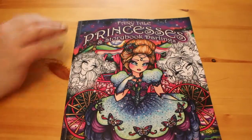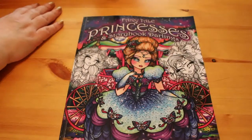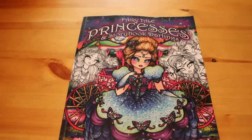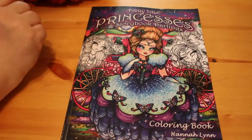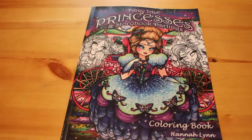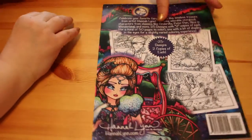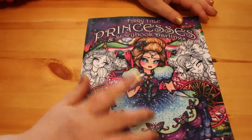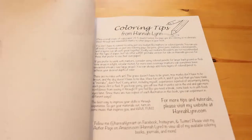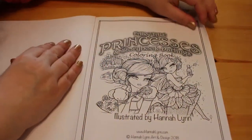Hi everyone, it's Andrea, welcome back. I'm here today to do a flip through of the new Hannah Lynn Fairy Tale Princesses and Storybook Darlings book. I know there are already a few flip throughs of this up on YouTube but I thought I would do one as well. Please excuse little baby gurgles in the corner and if she kicks off I will go and sort her out. This is the cover and the back cover. I ordered this as soon as it became available because I really wanted this one — I do like Hannah Lynn's work and I just love the ones in this. Let's have a look at the pictures; I haven't looked through this properly yet, I haven't started anything.